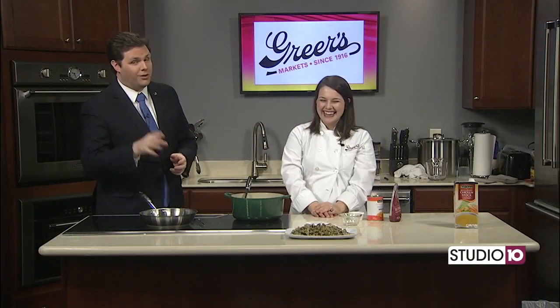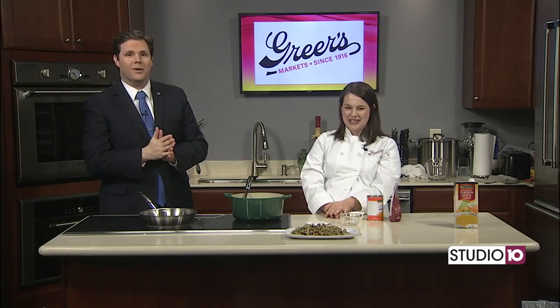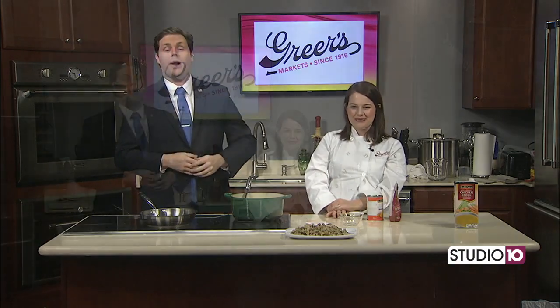For people who want more info on Greer's, you can go to greers.com and all their social pages — you can see all of their videos if you miss any Wednesdays. We'll put Lucy's info on fox10tv.com under the Studio 10 tab. Lucy will be here next Wednesday. Have a happy Thanksgiving!